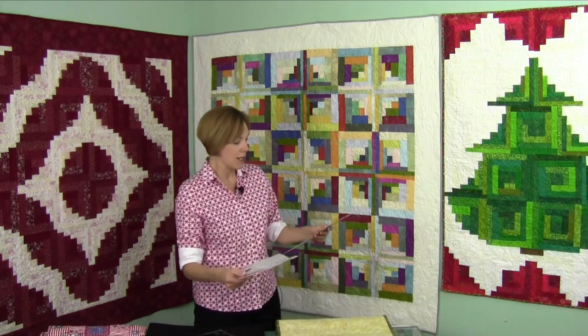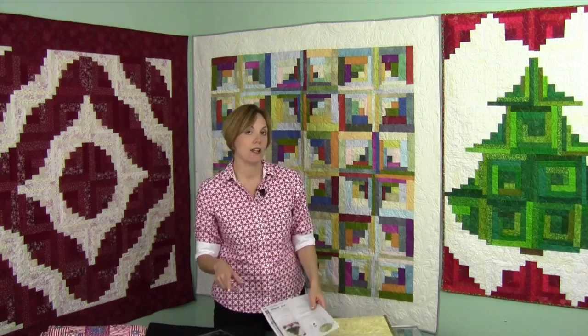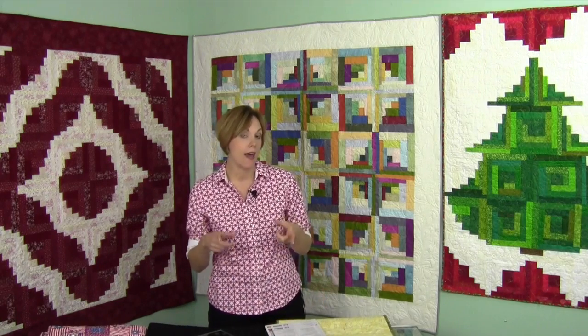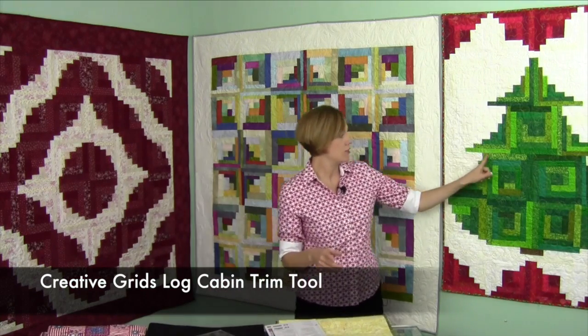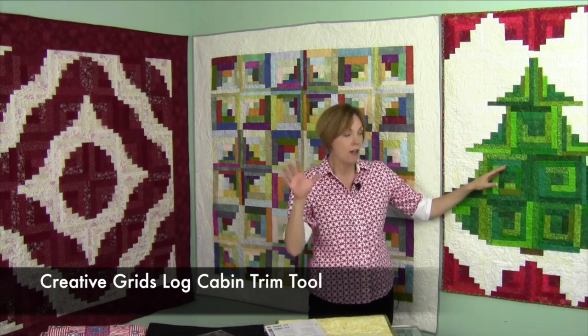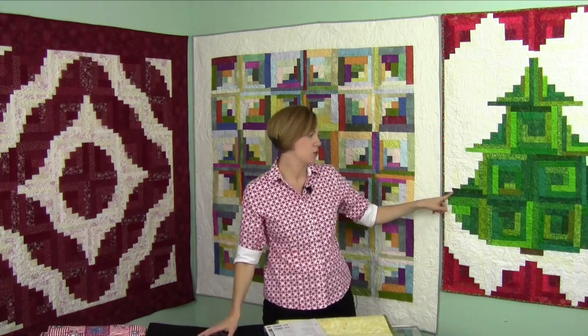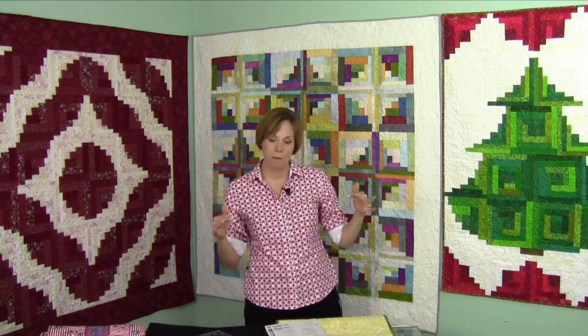Now this quilt over here is called Trim the Tree. It utilizes the traditional log cabin trim tool for the regular center blocks where all the logs are the same size, and then the curvy trim tool is used to create the shape of the tree.